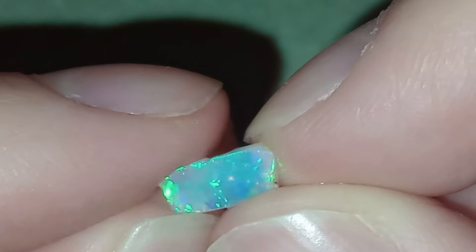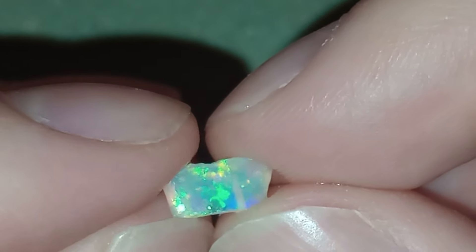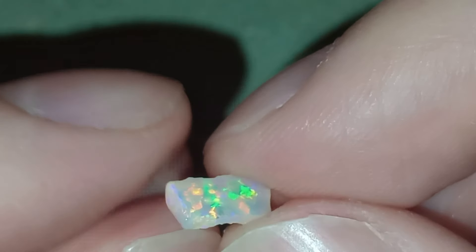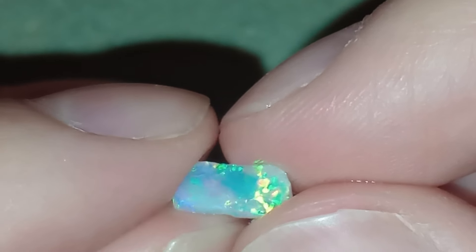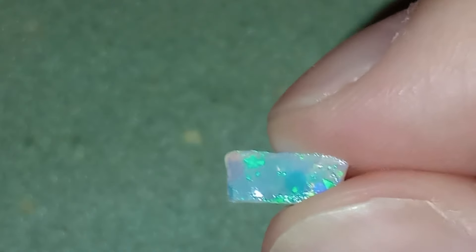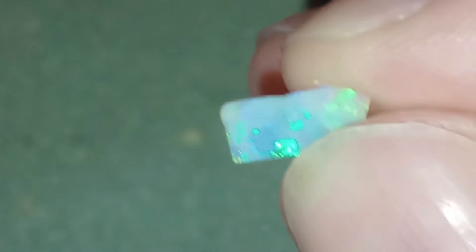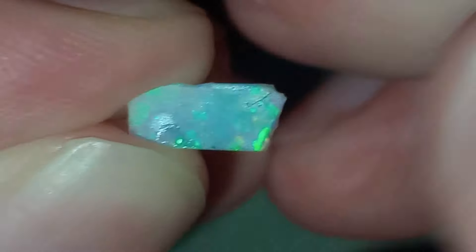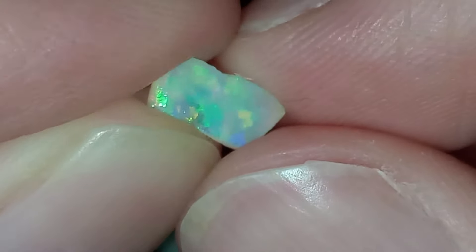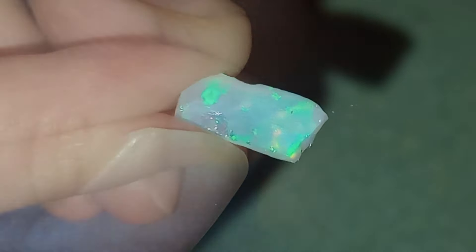I'm probably going to just make it a rectangle, because at this size I'm going to be struggling to actually shape it very well. Anything that removes size is very significant. I'm quite happy with the stone — especially on a darker background there is a lot of color. I'm going to finish it and come back, but I think we can already guess this one is going to be a win.